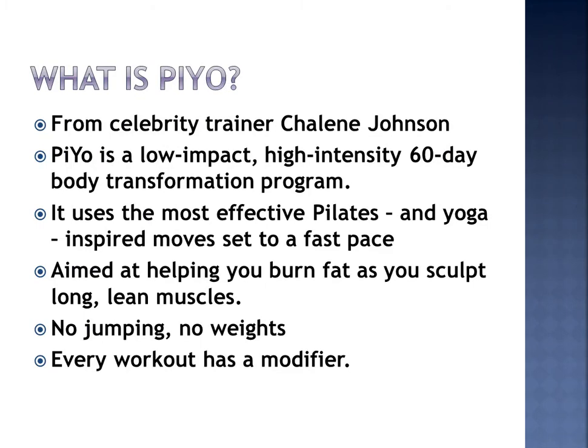So what is PiYo? PiYo was created by the fabulous Chalene Johnson. She's also the creator of Turbo Jam and Turbo Fire, two amazing home workouts. What I love about PiYo is it's low impact but high intensity.